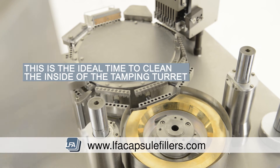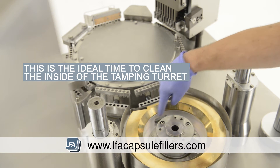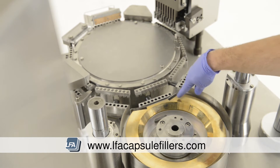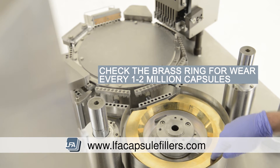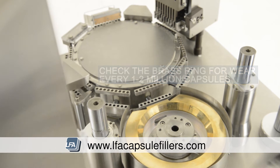Whilst you're in this section of the machine, we suggest cleaning the inside out. Whilst the FACF does have a paddle that pushes out reject powder, if your powder is fine, it may stick around the edges. Also, it's advisable to check the wear around the brass ring. We suggest doing this for every 1–2 million capsules, especially if your powder is very coarse.